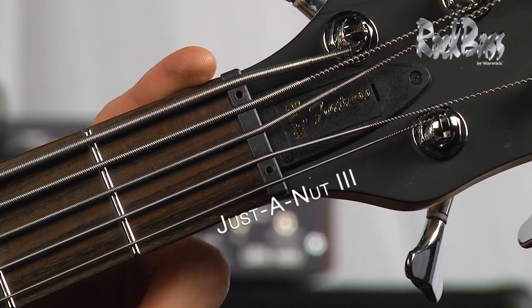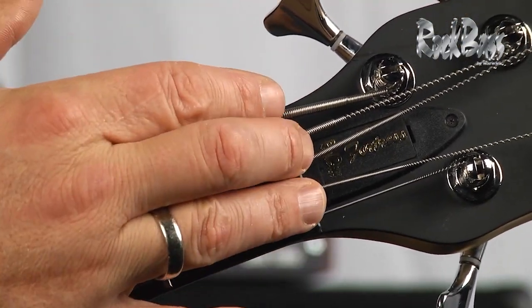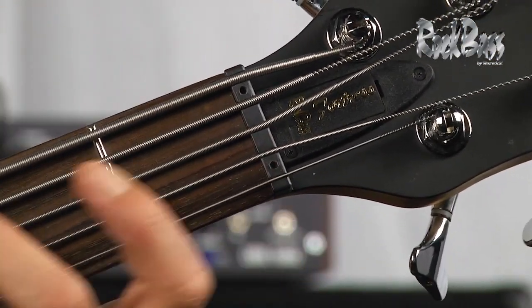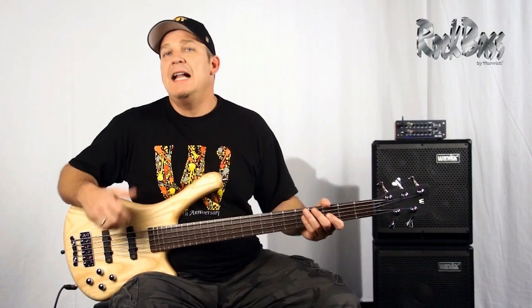Next we have the Just-a-Nut 3 adjustable nut system. It's completely unique to Warwick and enables you to raise and lower the string height at the nut, ensuring that you can set the instrument up perfectly to your playing taste.